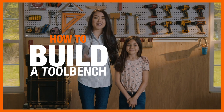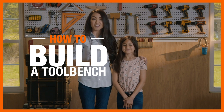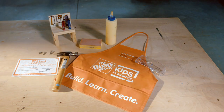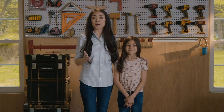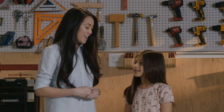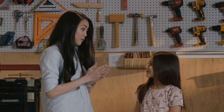Hey everyone, I'm Jen Woodhouse and this is Evie, and today we're bringing the Home Depot kids workshop experience directly to you at home. For a limited time only, these kids workshop kits are available online at homedepot.com. This particular kit comes with an apron, a pin, and a certificate of achievement. So what are we going to be building today, Evie? I think we should build a tool bench!